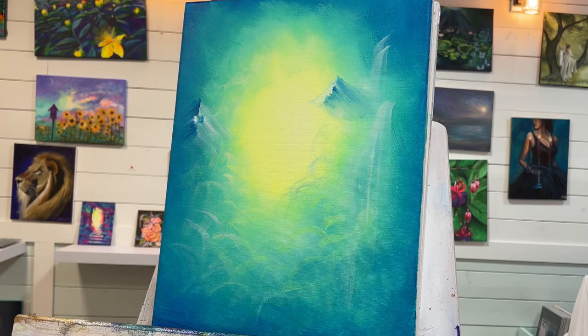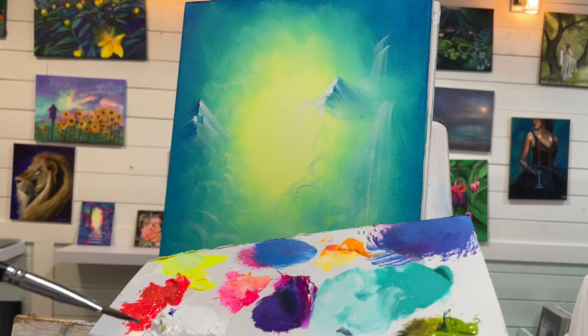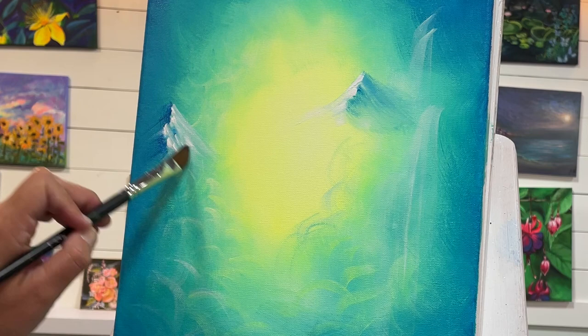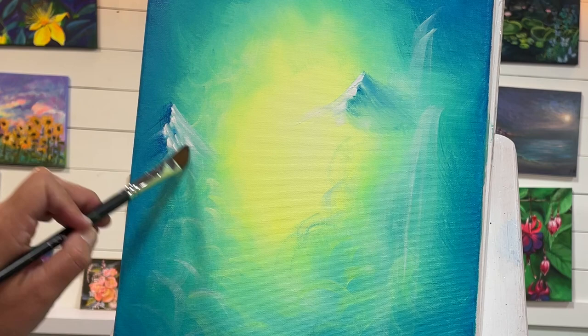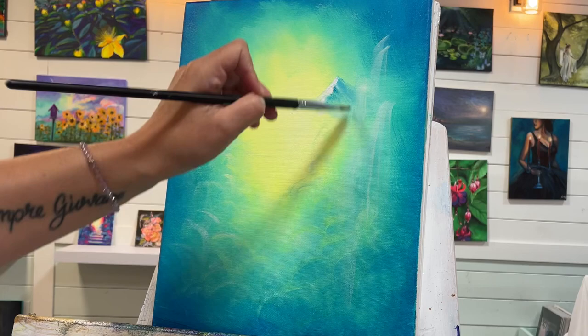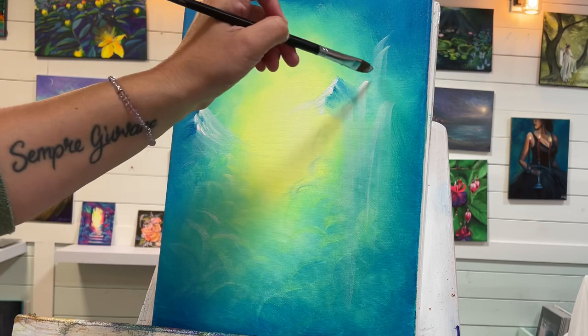I'm going to take a little bit more white and come back — need it a little bit thicker because it starts to fade as it dries, especially if you've got water mixed in. So if you don't want that to happen, just use straight paint. We'll just add some more waterfalls in here. You know, you can always tint your white with another color if you want.